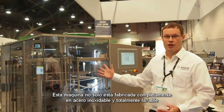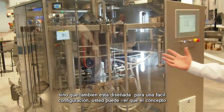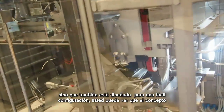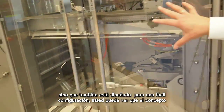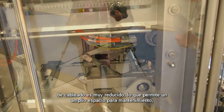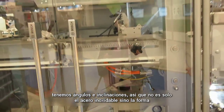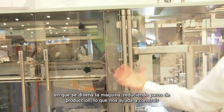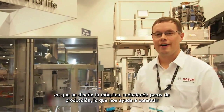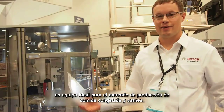This machine is not only built in full stainless steel and fully washdownable, but it is also basically suited for very easy setup. You can see that the wiring concept is very, very reduced. There's a lot of space for maintenance in here. We have angles and slopes, so it's not only the stainless steel, but also the way how you design that machine — reducing recesses — that basically helps us build a great machine for the frozen food markets, for produce and meat markets.